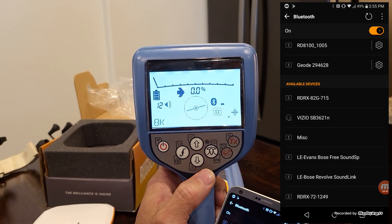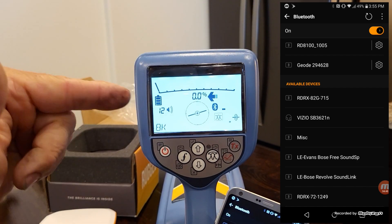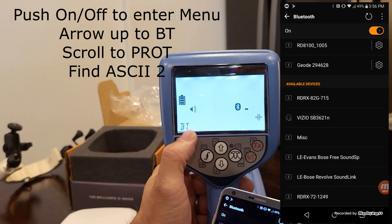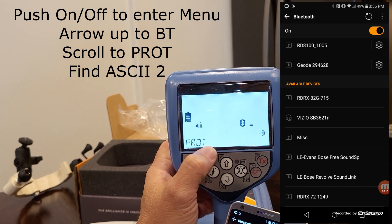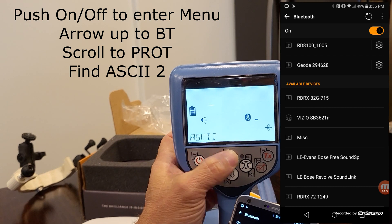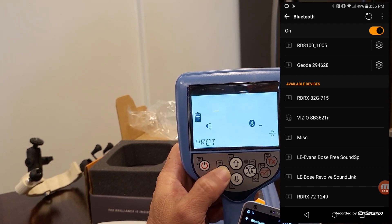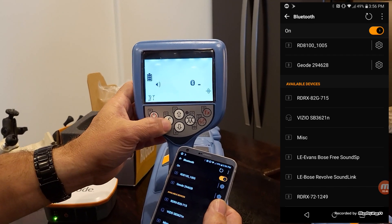Now we're ready to go ahead and start collecting. But one thing you want to check before you get going: there are several different protocols — language — that this locator speaks through Bluetooth. Coming from the factory, the protocol is set to PPP. Go back to Bluetooth — BT — go into that by hitting the antenna key, then go to Protocol — PROT. Go into that, and change it from PPP to ASCII using the up-down arrows. When you see ASCII, go into that by hitting the antenna key and make sure it's changed to ASCII 2. That is imperial — comma-separated text — and will come over as feet and inches instead of metric. Then keep hitting the F key to get out of everything.